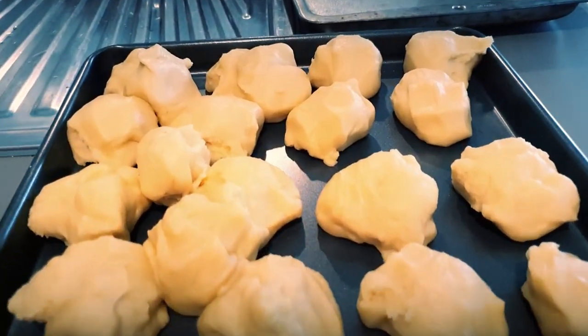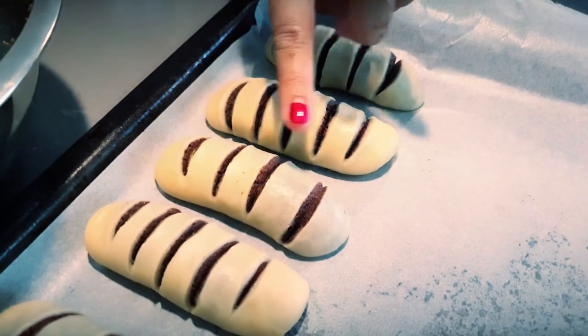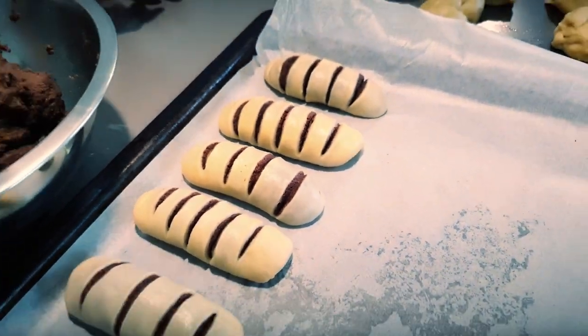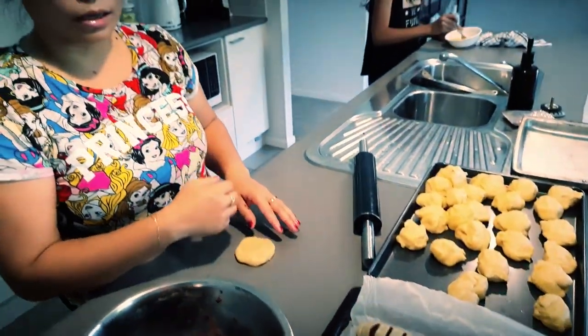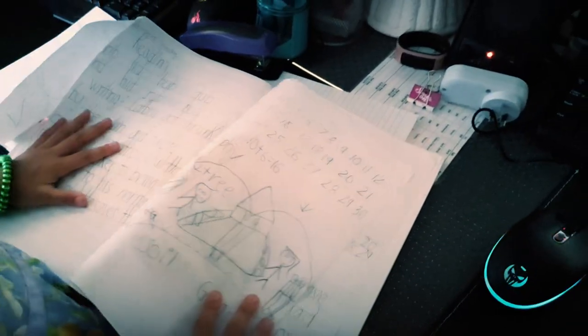After that you put an egg wash — brush the egg wash on top, let it set for two to three hours, and then you can bake it.